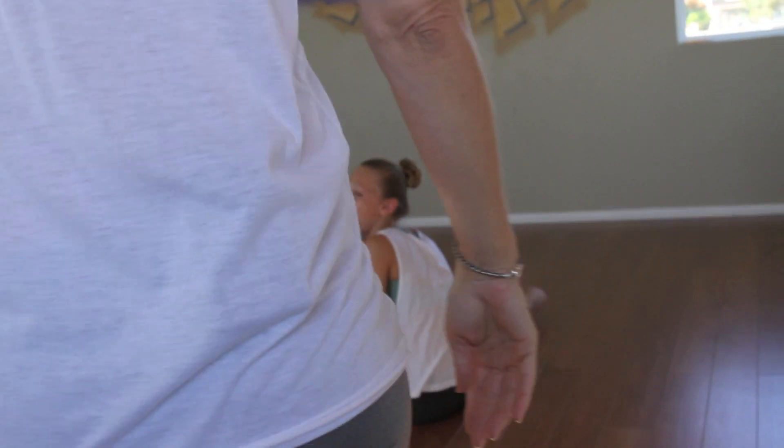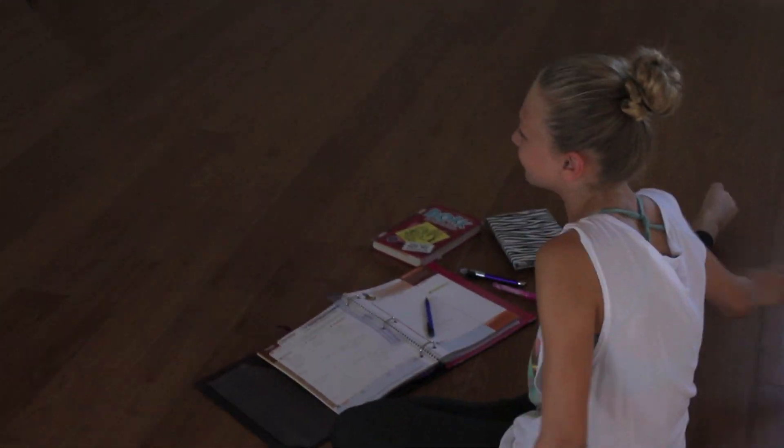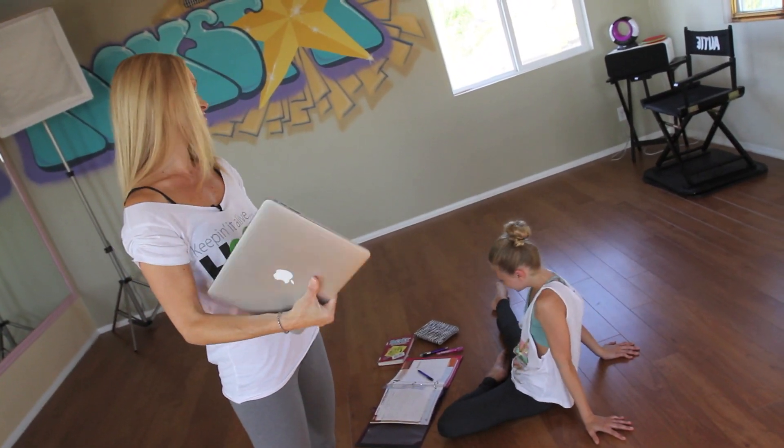Well hello! Hi! How are you? I'm good, how are you? You doing your homework? Yes. Alright, see? We're transitioning back into public school, so sometimes I find her doing her homework on the dance floor. Let's get started.